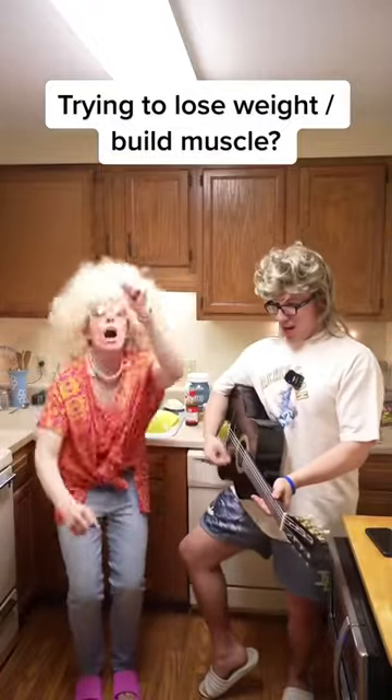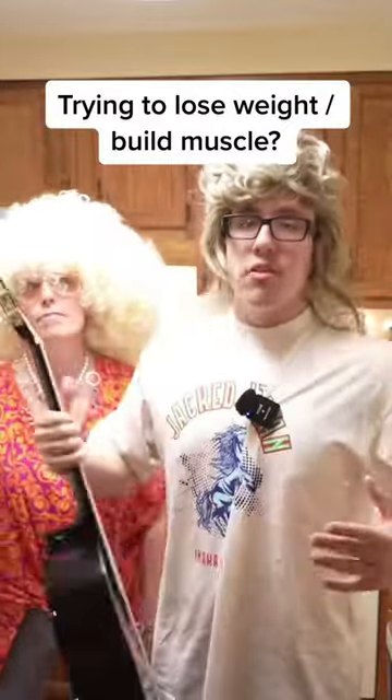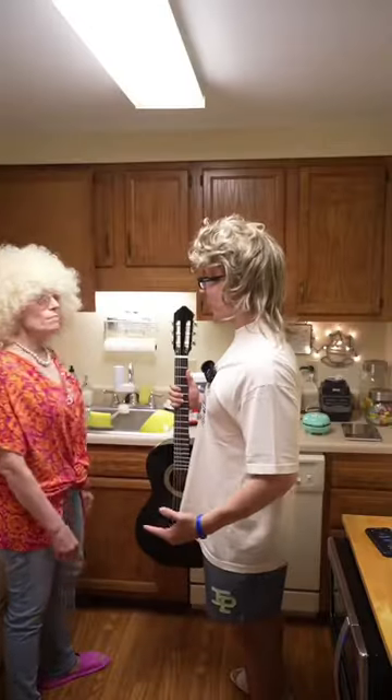Hey, it went in mama. How we doing today, guys? If you guys are trying to lose weight, maybe even build a little bit of muscle, me and mama backs are going to be making some low-calorie, high-protein, delicious waffles. This one is going to be a cheat code, mom.